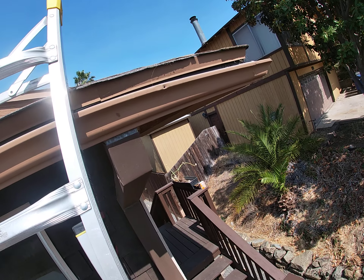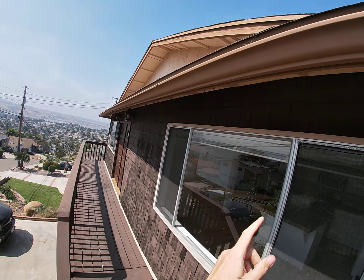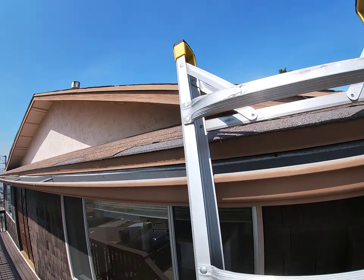There's a gutter system here on the front. I did see gable vents on the back. There are intake vents on the edge here, so they're getting some ventilation.